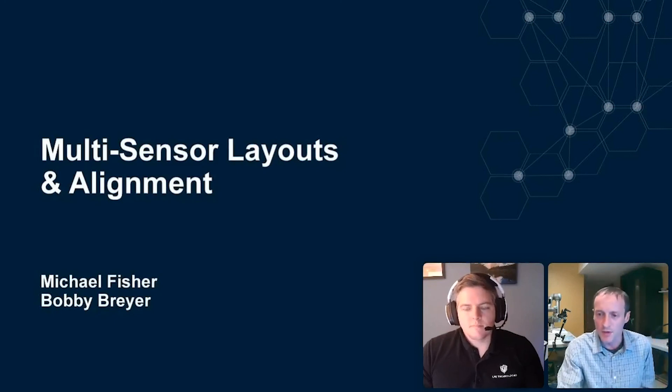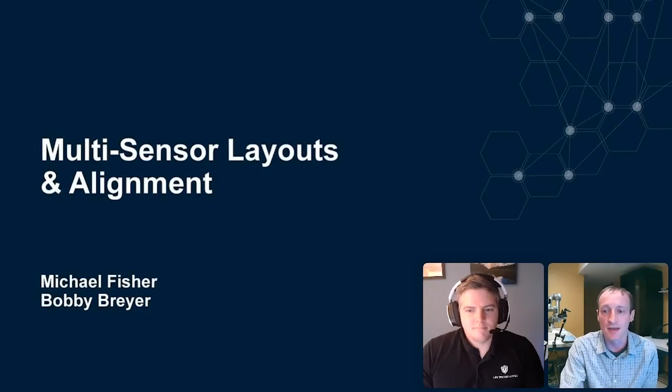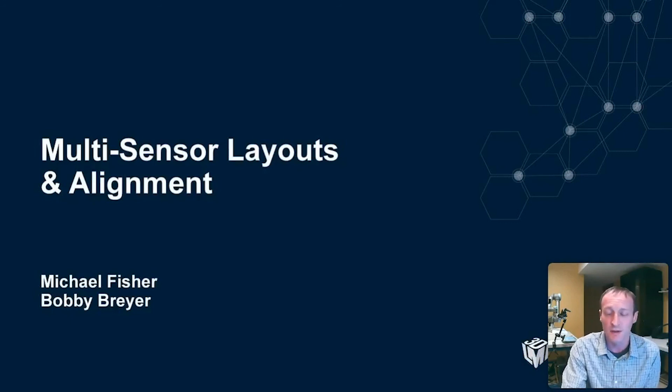Hello everyone and thank you for attending this webinar on multi-sensor layouts and alignment. In the next half hour or so, we're going to talk about combining 3D machine vision systems, the advantages of doing that, the different layouts that are possible, and we're going to show a bunch of different applications including three different demonstrations showing three different layouts.